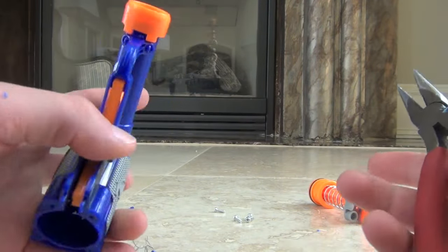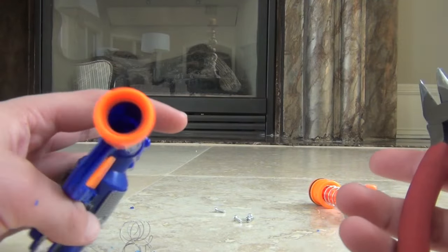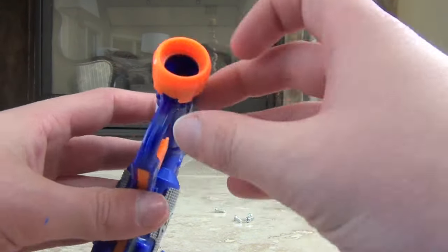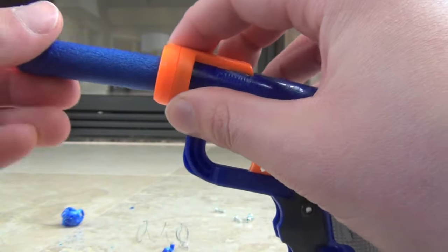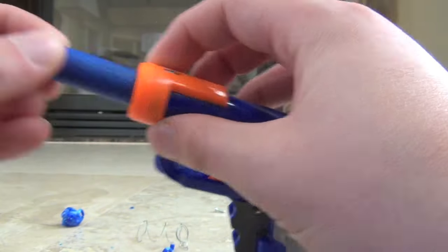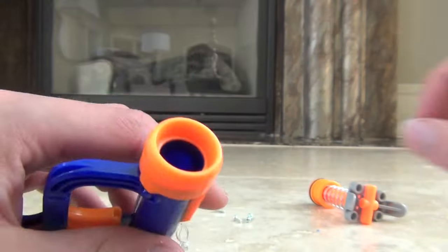Now I'm going to show you how to remove the barrel post. Removing the barrel post is so that you can use darts in here besides the elite darts — there's a little rod preventing you from using other darts.